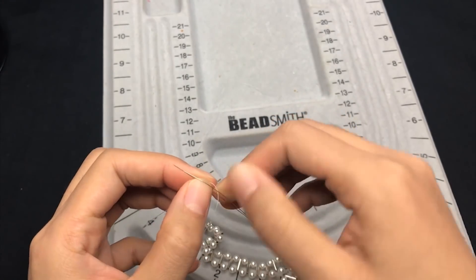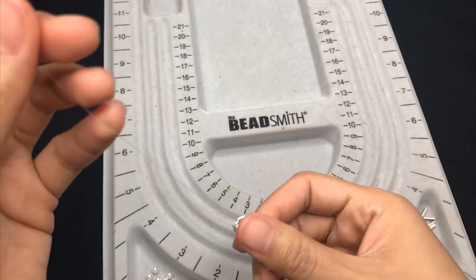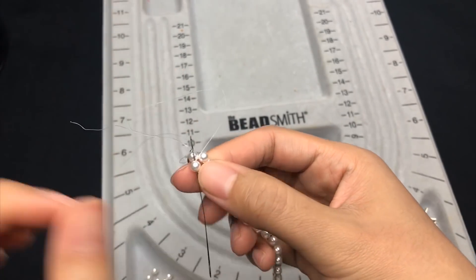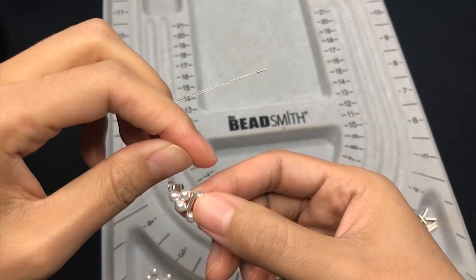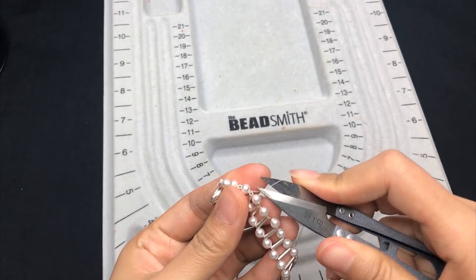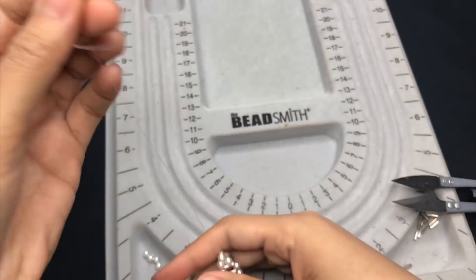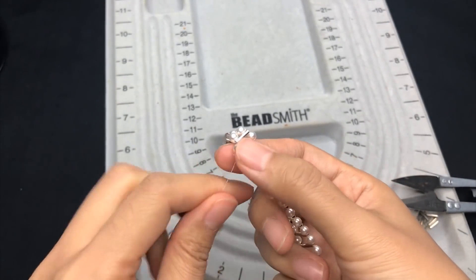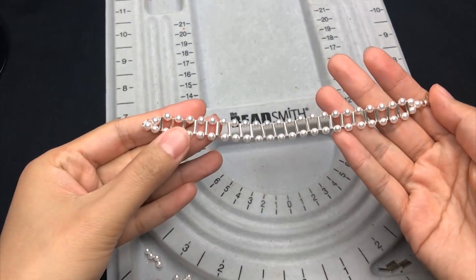Put the beading needle on one side of the thread and go back through a couple of beads. Trim off the excess thread, then do the same with the other side of the thread. So we've finished the bracelet.